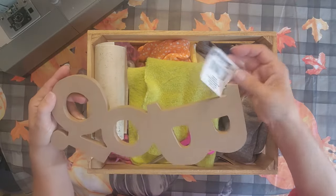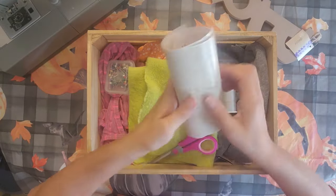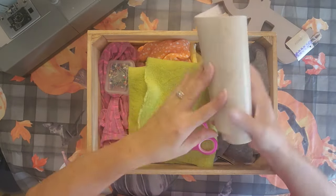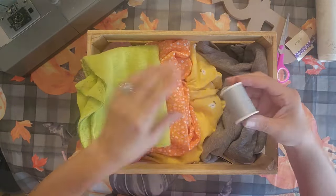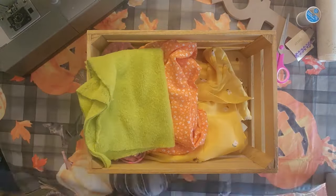I found this boo sign at the Dollar Tree, but you could use whatever you want here. I got some contact paper from the Dollar Tree, some scissors, some thread. I had this sweatshirt — I ended up picking it up for like $3.99.